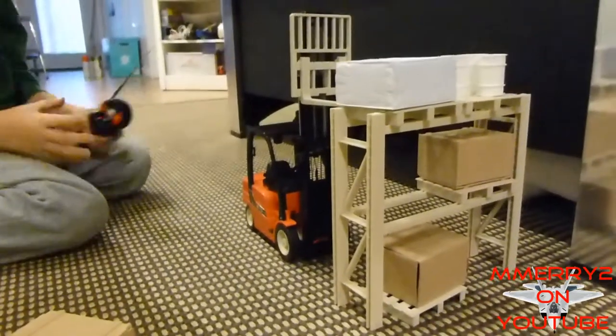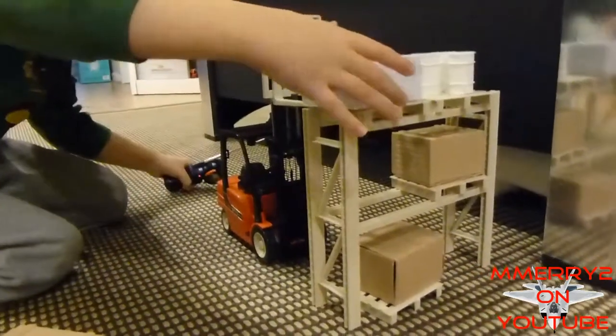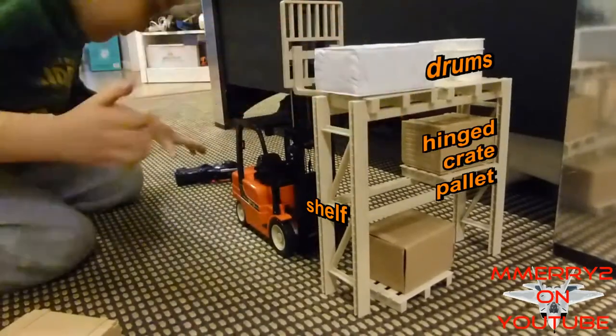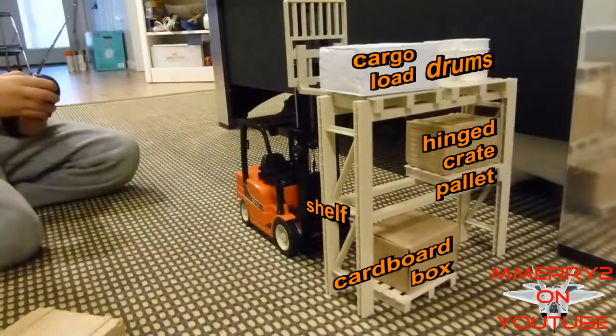In addition to the forklift and remote control transmitter, the set includes 1 shelf, 5 pallets, 4 drums, 2 hinged crates, 1 cardboard box, and 1 cargo load.